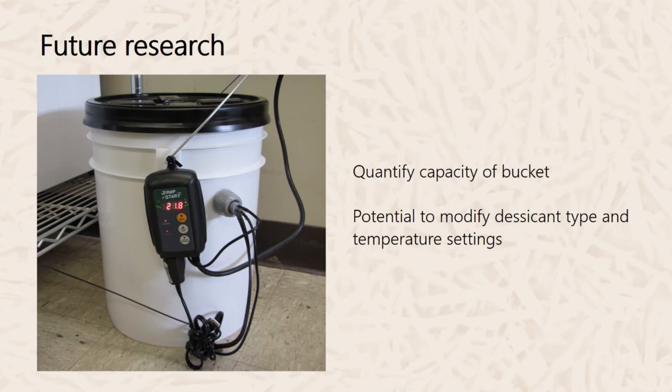Future research for refining this system would look at the capacity of the bucket — how many seeds can be placed inside for optimum after-ripening — as well as different desiccant types, such as saturated salts to maintain humidity over time, and different temperature settings for different species.